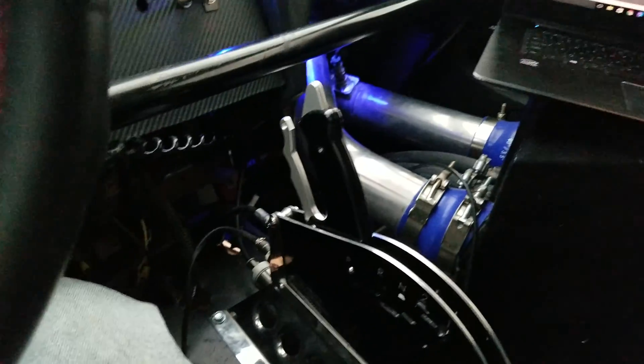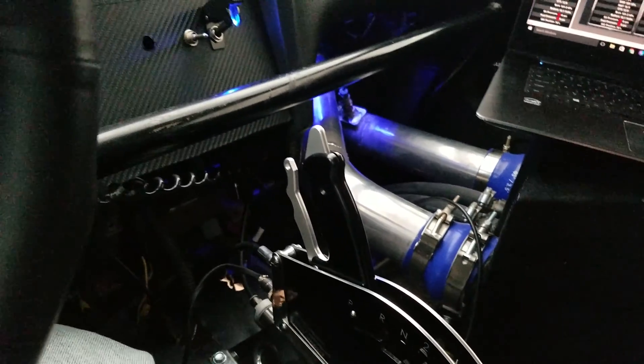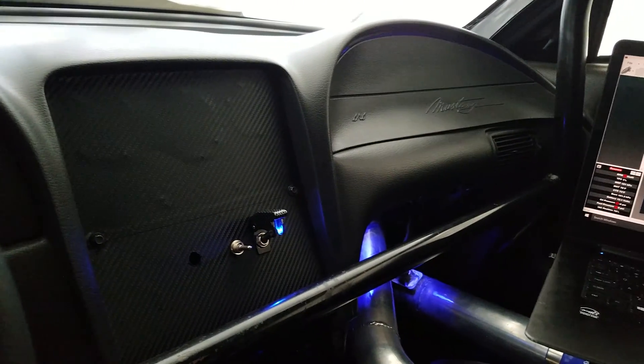The air shifter is also controlled by the Holley. Whenever you go past a pre-determined RPM value, the air shifter activates — as you can hear, that's a boost solenoid.